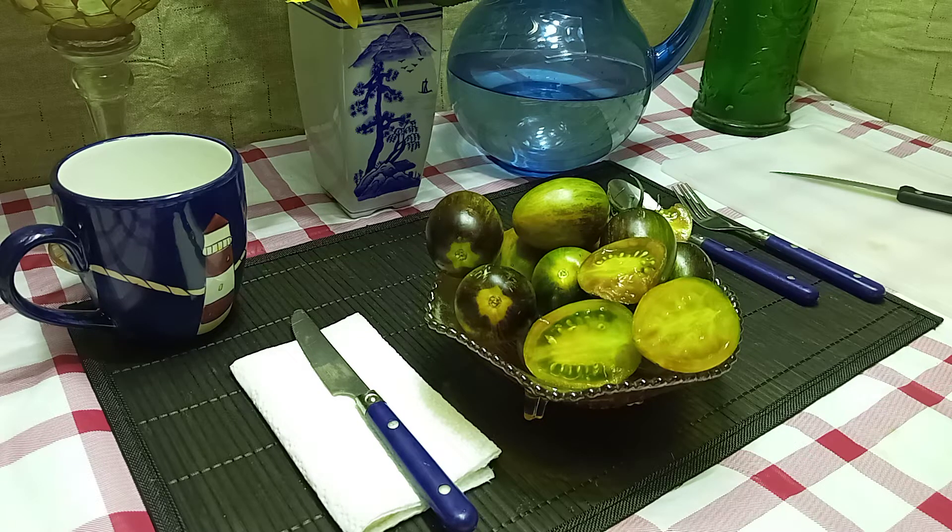These would be great to take to a farmers market because the looks of them will draw people in. Once they taste it they'll probably keep ordering from you. Restaurants would like these too. Great snacking tomato and also a great salad tomato.